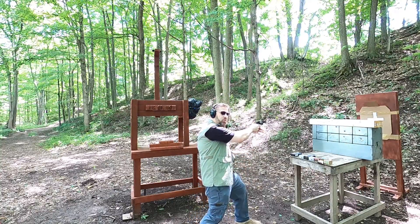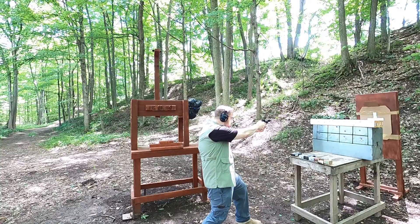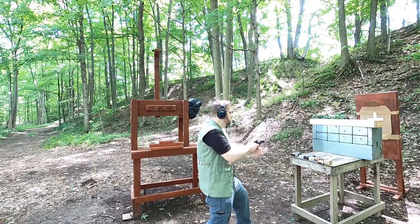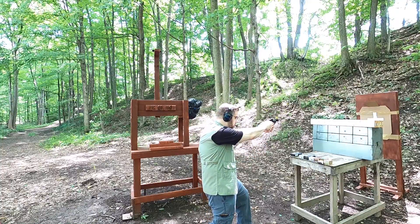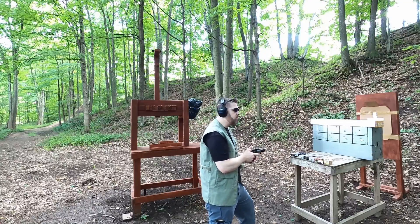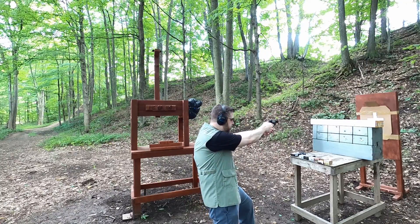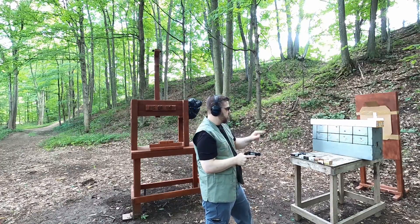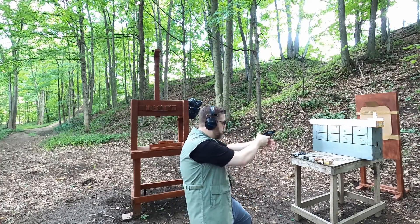Next up is the Hydra-Shok 129 Plus P. Next up is the Gold Dot standard pressure. Next up is the Underwood Extreme Defender.